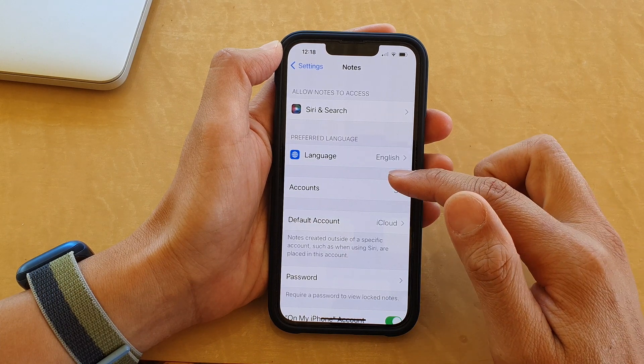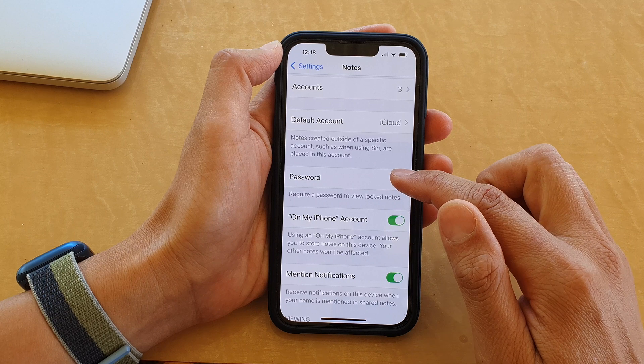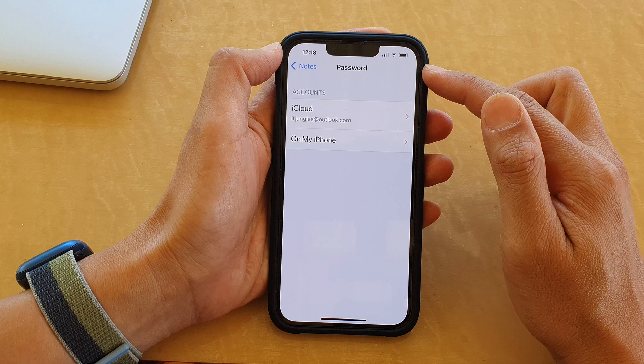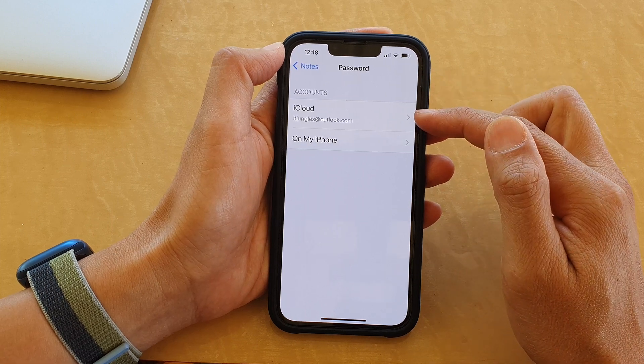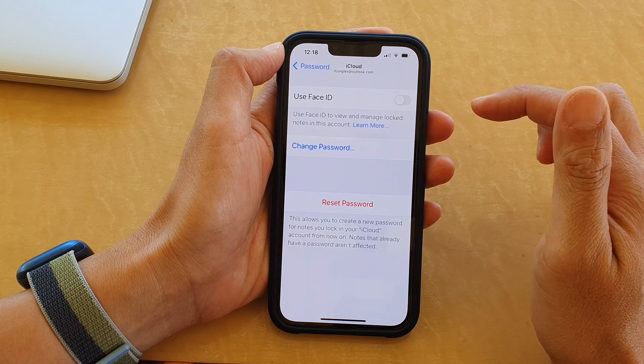In Notes, go down and tap on Password. Now select which account you would like to set the password for — for example, iCloud or On My iPhone. Let's say I choose iCloud.